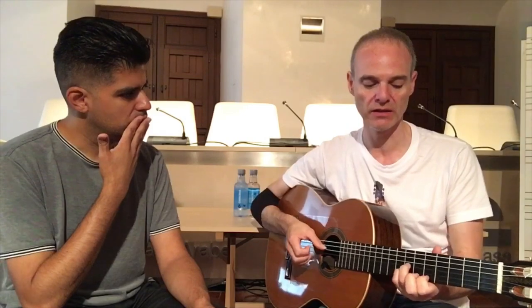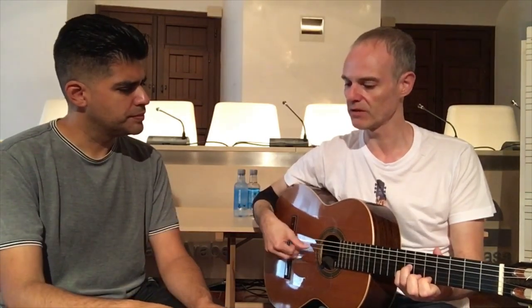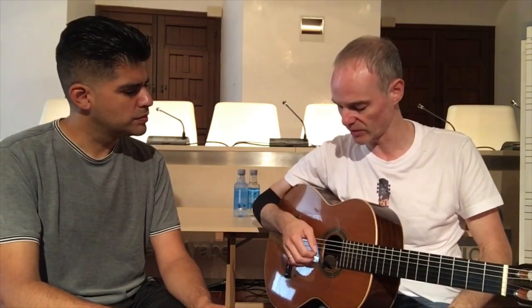I got used to these strings and I think that the combination of carbon strings — Knobloch especially — with Paco Marín's guitar is the best for me. It's giving me the perfect balance between the singing and the different possibilities of color. It's a really quick instrument. This is one of the advantages of Paco Marín's guitar. And Paco Marín's guitar becomes more alive, let's say, with carbon strings.